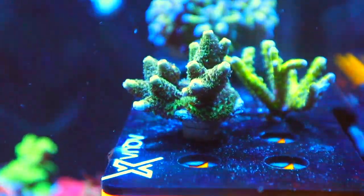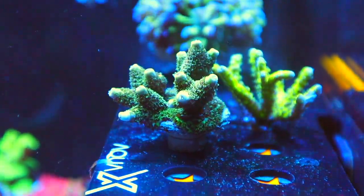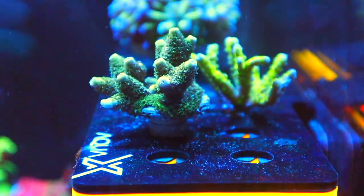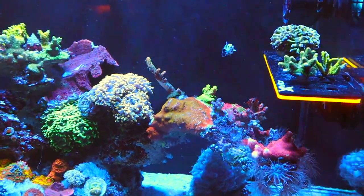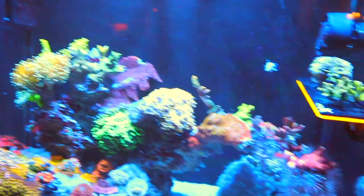A few other additions I have added as well — this little acro here on the left, a new chunky addition. I got it at the Florida Frag Swap a few weeks back, and I honestly don't even remember what it is. Can't tell you where I'm going to be adding him because there is not really any space left to work with, but save him for the big tank when it's ready.